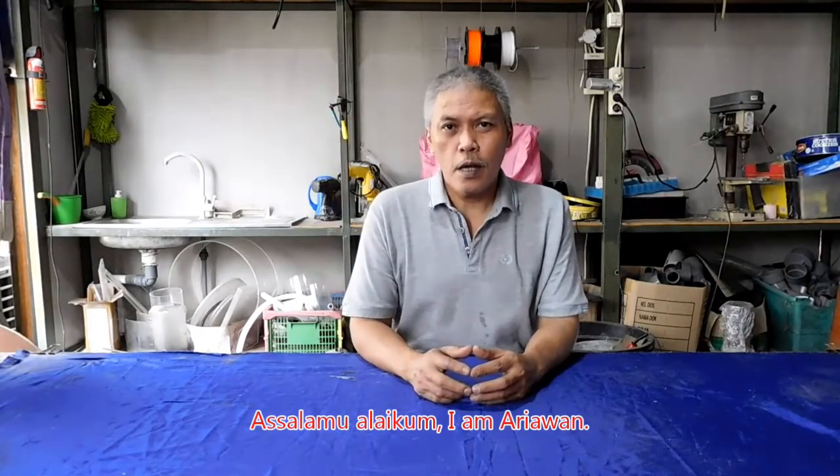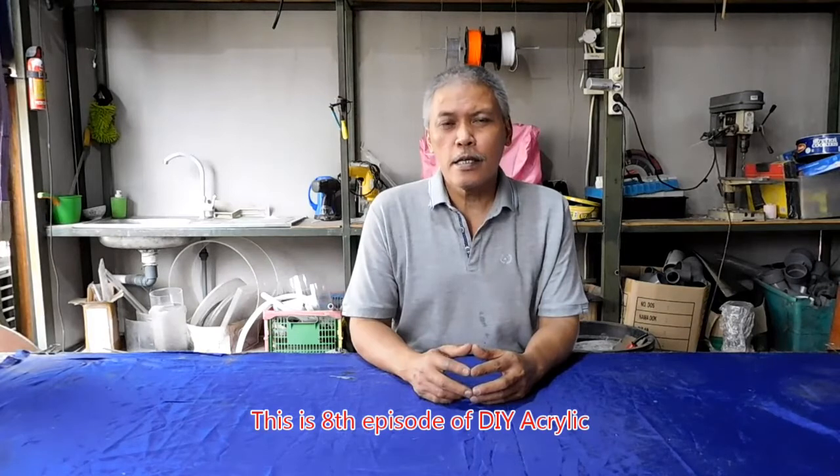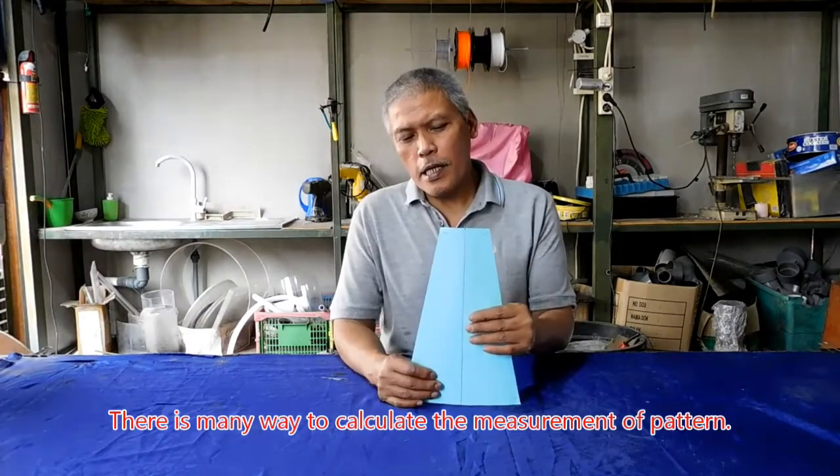Assalamualaikum, saya Aryawan. Ini adalah episode ke-8 dari DIY Akrilik. Dalam episode ini, saya akan memberikan tutorial tentang bagaimana cara membuat kone akrilik atau akrilik berbentuk kerucut.